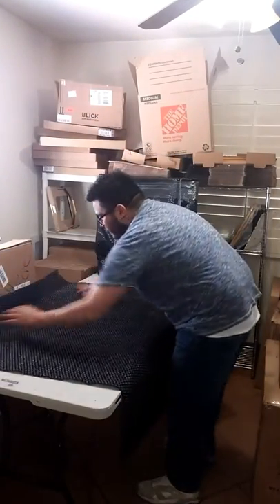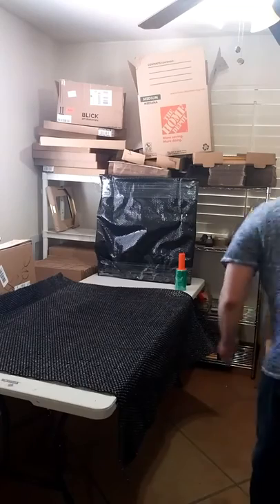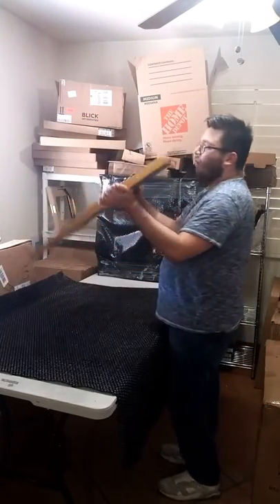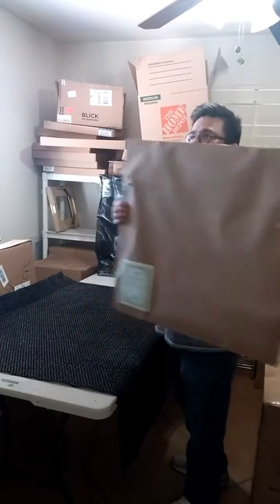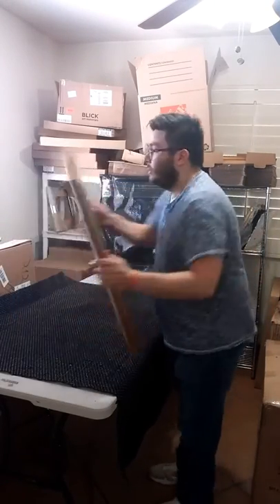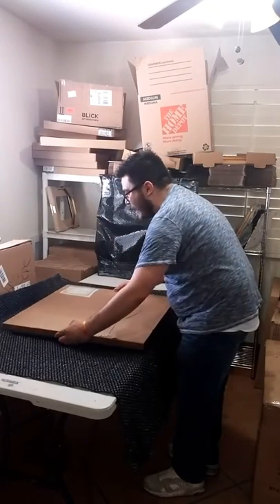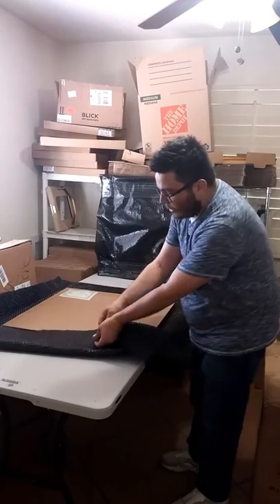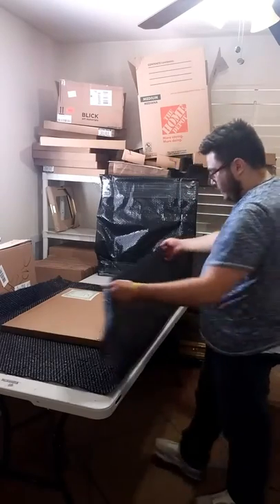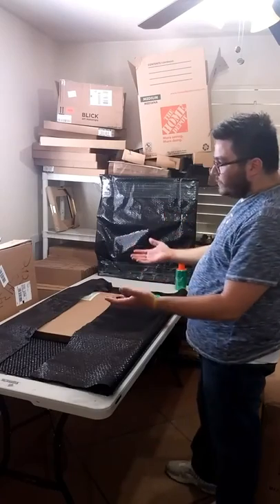Bubble wrap — extremely important if you're shipping framed work. So this painting is ready, it's going to hang somewhere. Nice floater frame. I place it face down — why face down? Because if this creates ripples you don't want it on the other side, because it will warp your canvas. You want enough bubble wrap to fully blanket it on each side.